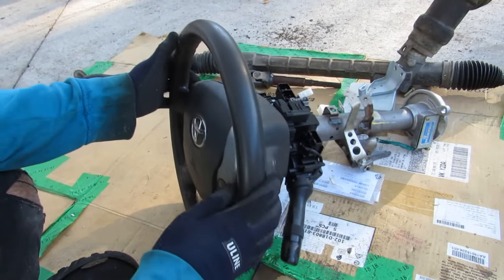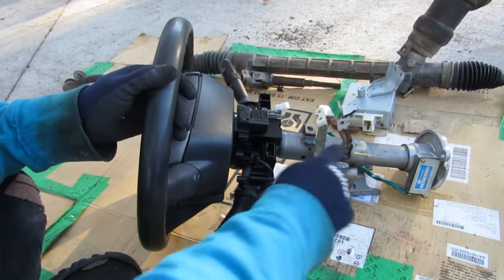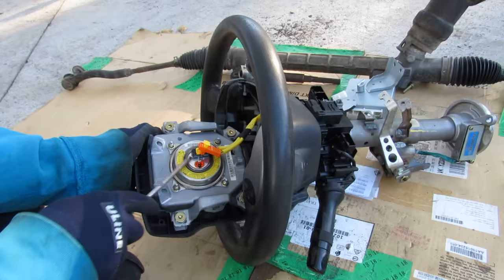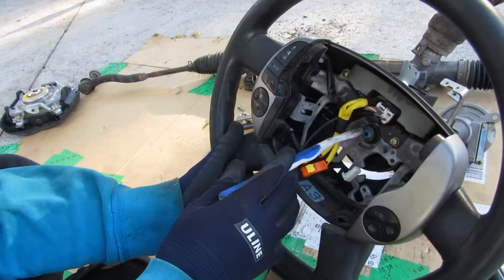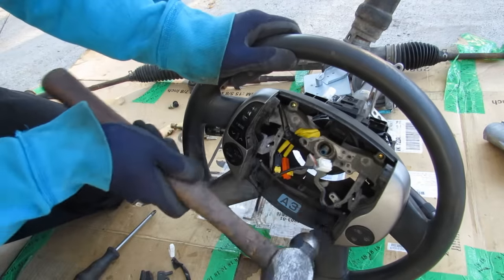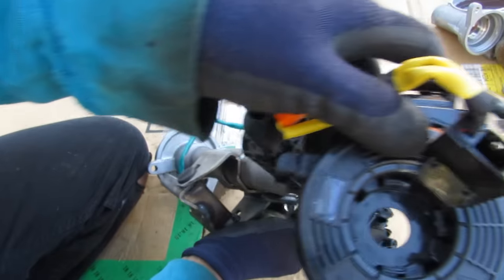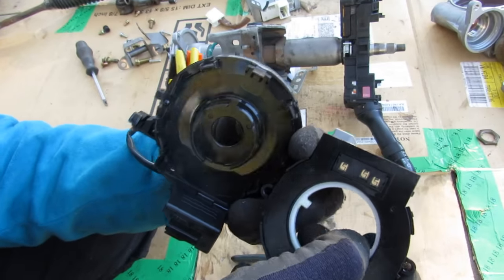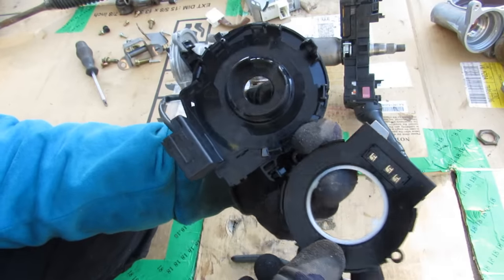The steering column has a couple of functions — obviously it allows you to turn the steering wheel, and allows the transfer of motion down to the steering shaft. Starting disassembly, you take off the airbag connector. There's the main nut connecting your steering wheel to the steering shaft, and this entire assembly has the clock spring integrated in it. There's also another sensor here — the steering angle sensor is actually part of your ABS and stability control system, not really part of the EPS system, because the EPS system only works with the torque sensor at the bottom. It just needs to know how much torque is applied and in which direction.